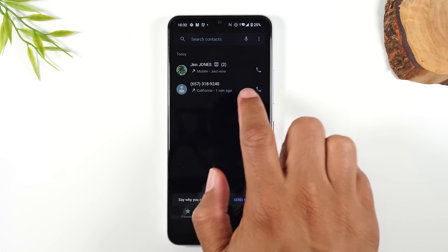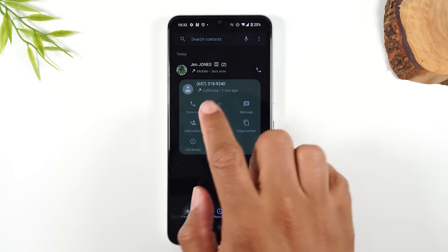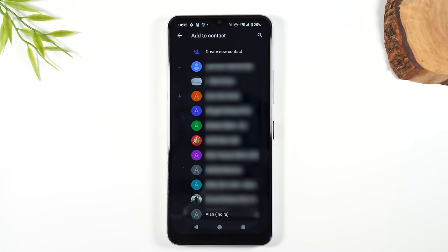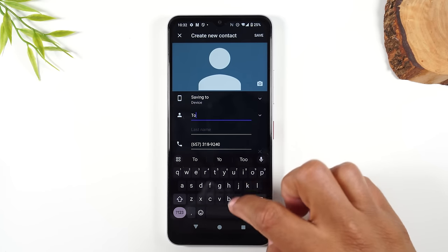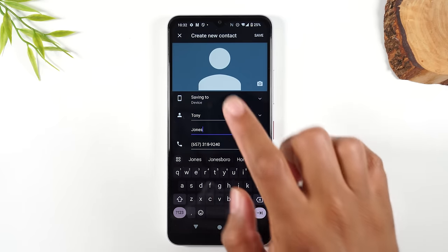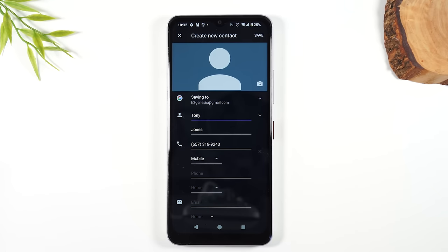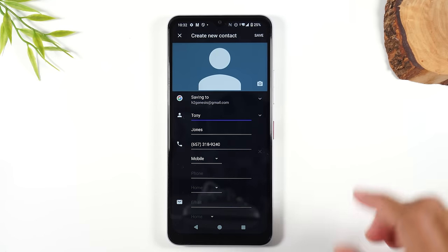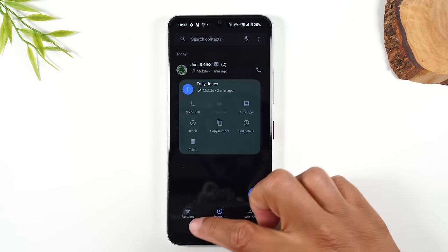If you want to save a number to your contacts, tap on the number and tap Add Contact, then tap Create New Contact. Put in their first and last name. Where it says Saving To, you always want to change this to your Gmail account — if you ever lose this phone, your contacts will be backed up to your Google account, and as soon as you sign into a new phone with your Gmail, all your contacts will be loaded in. This is a very easy way to make sure you never lose any of your contacts. Hit Save and now this number is saved in your phone.